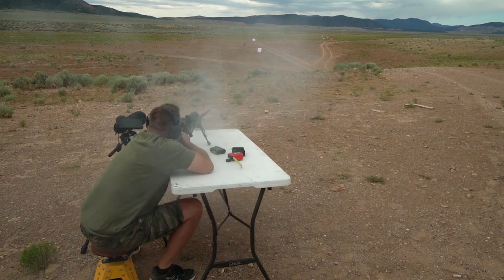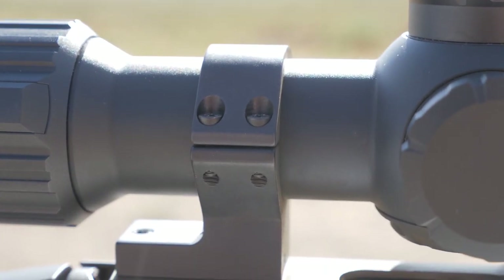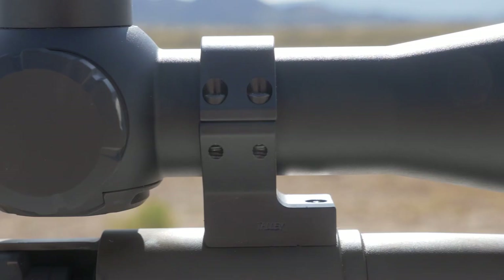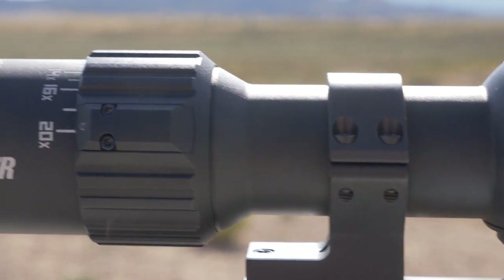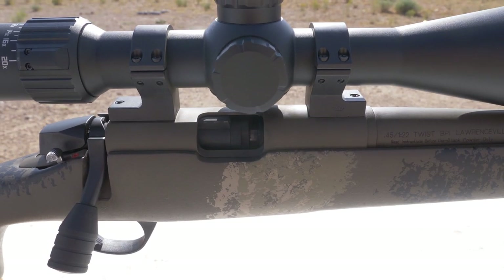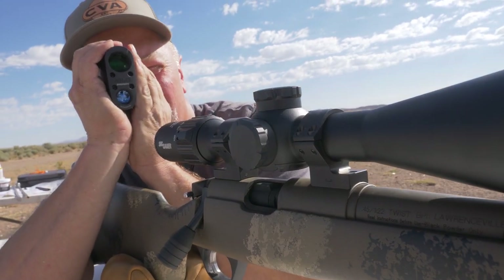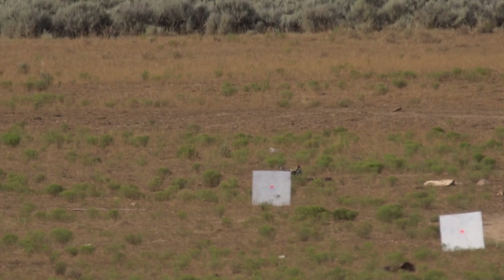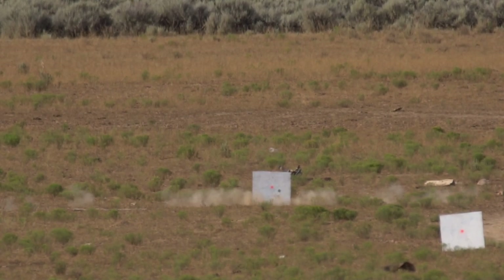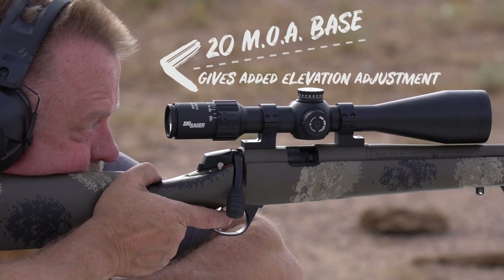For testing we topped the rifle with Talley lightweight one-piece rings where the ring and base are combined — fewer moving parts is always a benefit. These are standard rings and not the 20 MOA rings recommended in the owner's manual. I find that shooting at 5,500 feet of elevation I can shoot out to at least 500 yards with a 200-yard zero, which is where the 280-grain ELR bullet drops below 1,000 foot-pounds of energy — and I don't want to shoot an animal when that's the case.